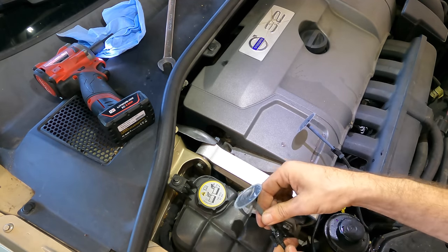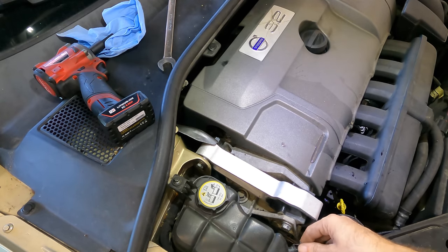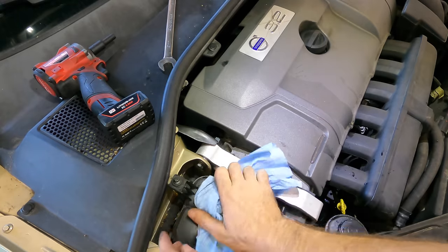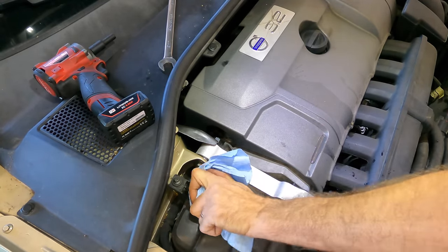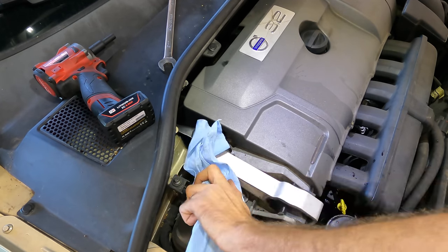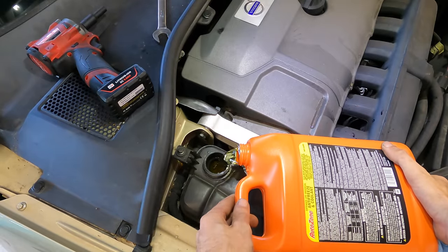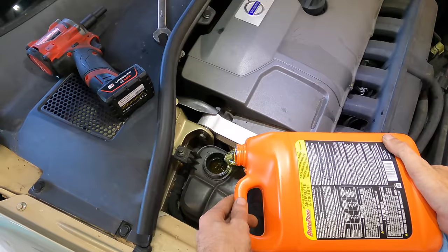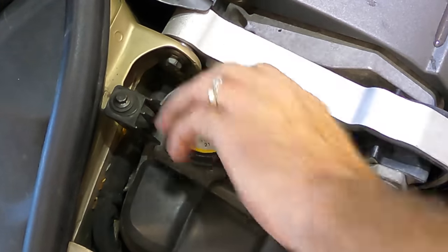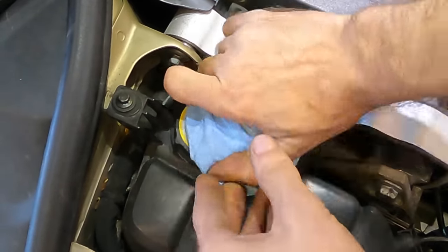Let's get these guys back where they go. Let's replace the coolant that was spilled and recheck for that vibration slash grindy noise. We didn't spill much coolant, but that's no excuse not to refill what we spilled - and we're good. Oh, this cap is displeasing me.